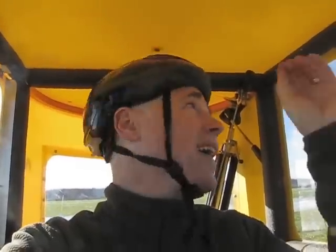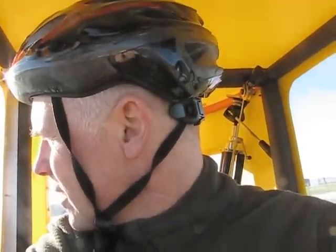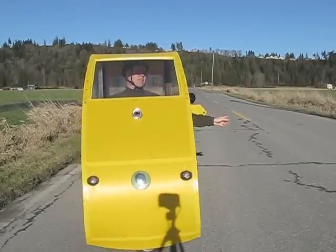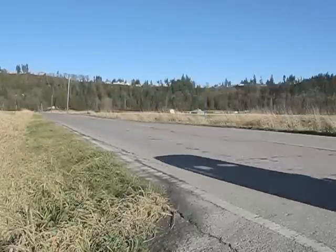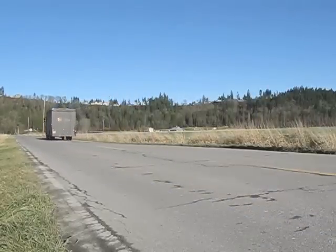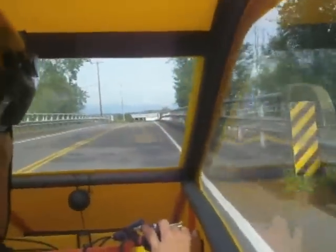I'm going to start it up and go for a little ride. Let's go.